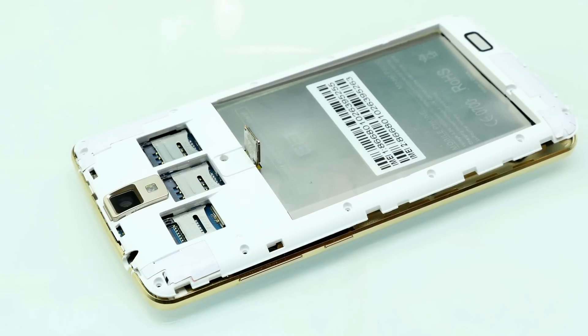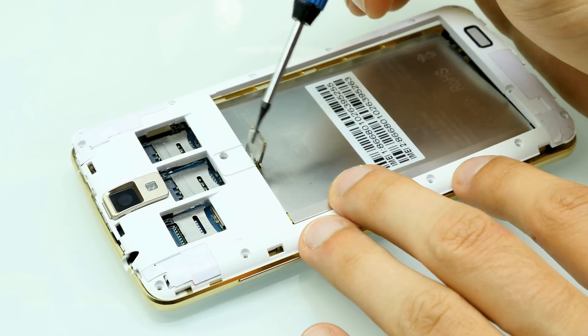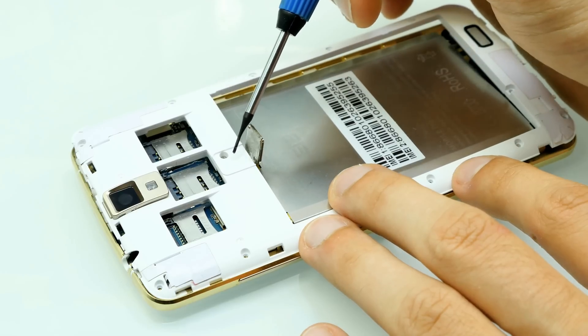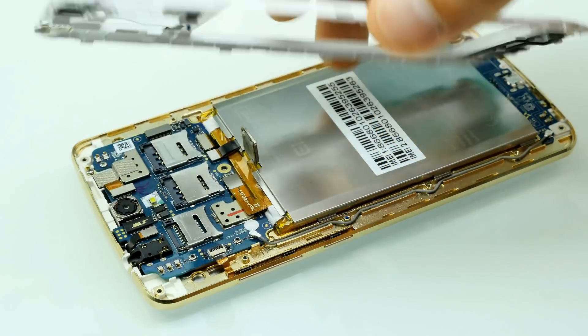I've now unscrewed and removed all the screws all along the frame. There was also a hidden screw under the fingerprint scanner — the fingerprint scanner module is glued to the plastic frame. When you've removed all the screws, you can just lift off that plastic frame.